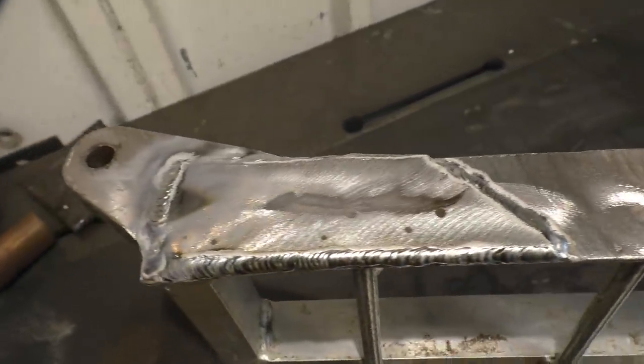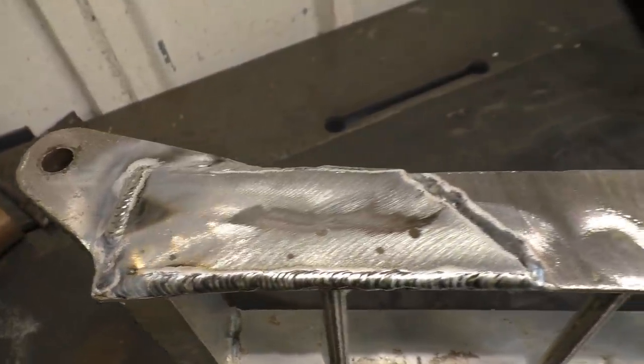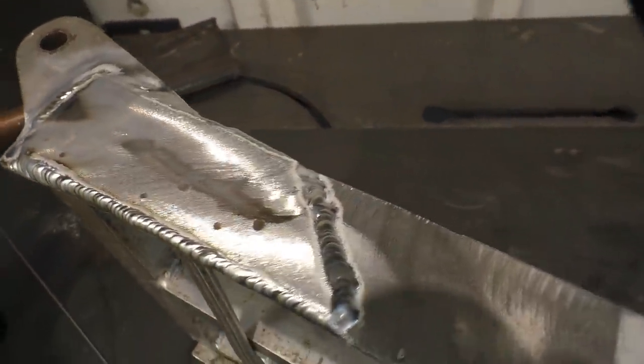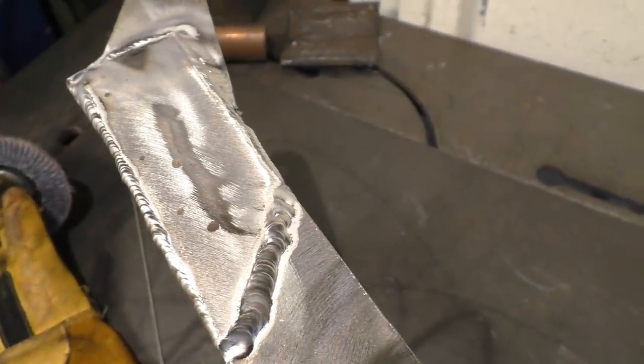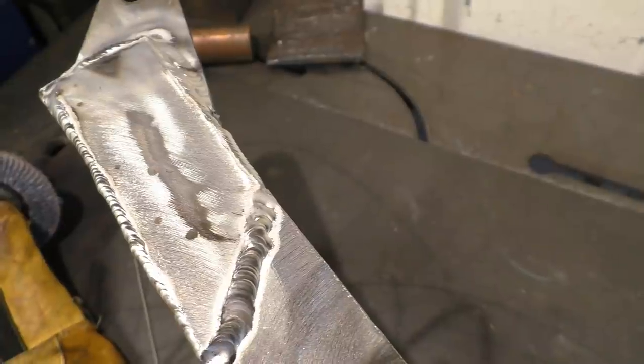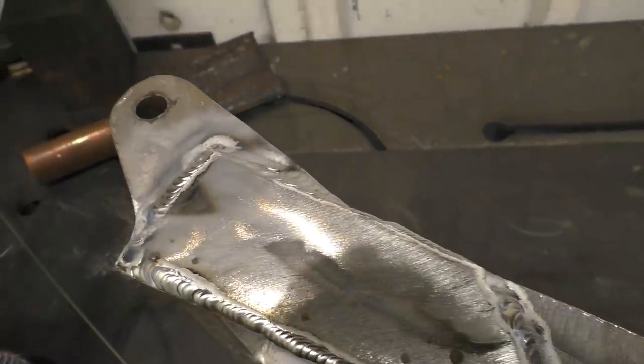It's certainly not the prettiest TIG welding but it's not bad. The piece of plate I used was actually painted - I've ground the paint off as best I can, but aluminium has really got to be very clean before you try and weld it.